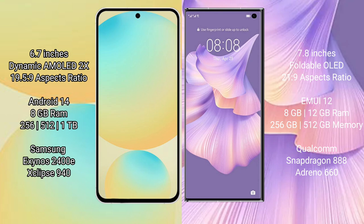Samsung Galaxy S24 FE comes with 8GB RAM and 256GB to 512GB internal storage. It is powered by the Samsung Exynos 2400E processor, with an AnTuTu benchmark score of around 940K.